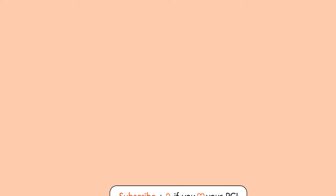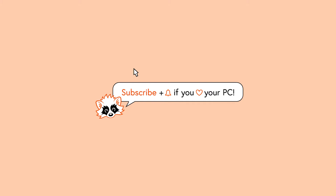But before we get to the next cooler, please like this video if you liked it and don't forget to subscribe to help the channel.